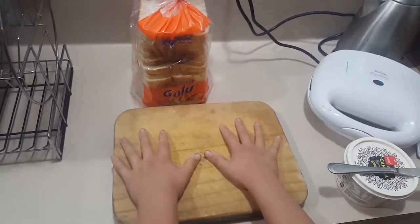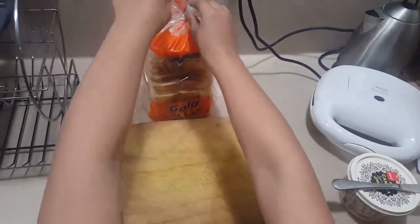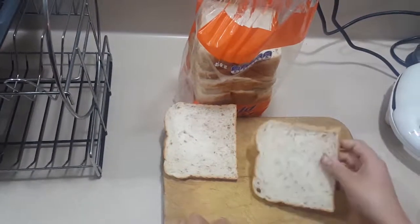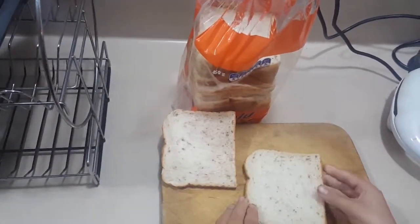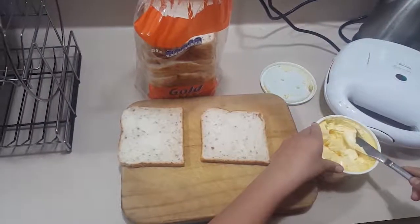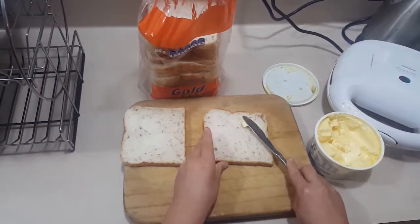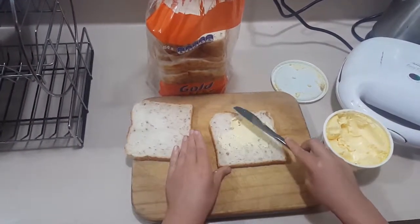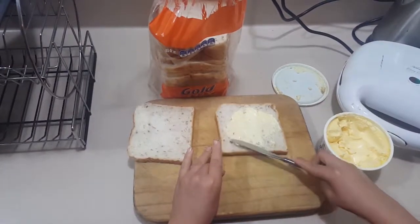What we are going to do is take some delicious bread from the packet. We think about the bread, we examine the bread, and we make it look pretty by putting margarine on it — from side to side, top to bottom, and in all the corners. Oh yeah!